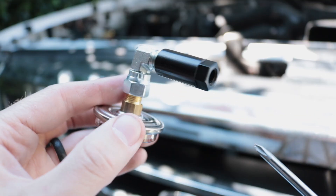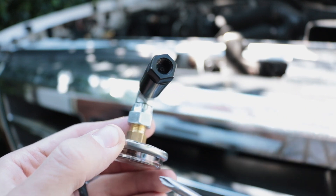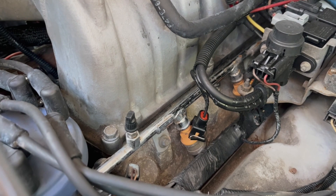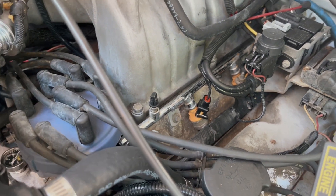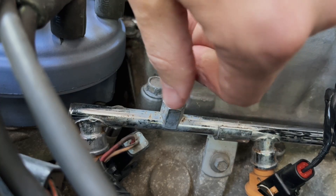Inside the pressure sensor adapter fitting, it's got a little finger doodad, kind of like an Audi belly button. That little finger stick is used to depress the Schrader valve on your factory fuel rail. It works just like a normal one on a tire — it lets you add more pressure to it, take pressure away, or just thread in a tester.